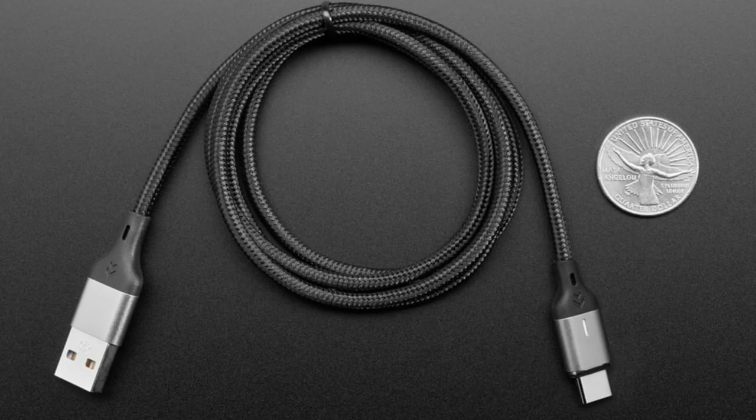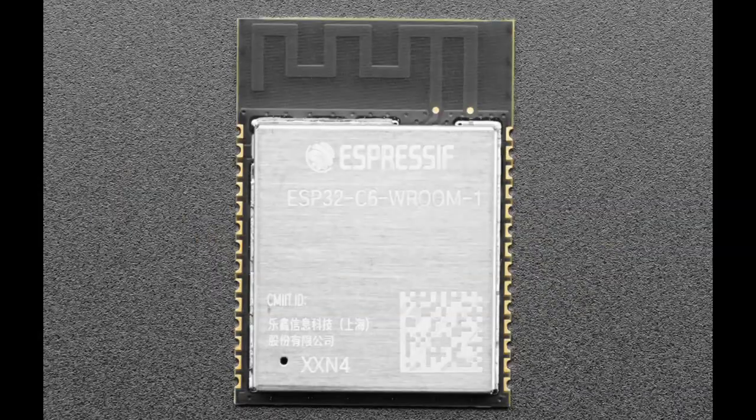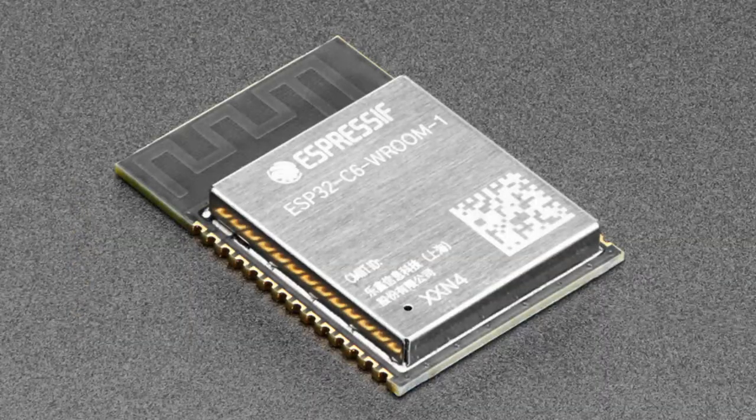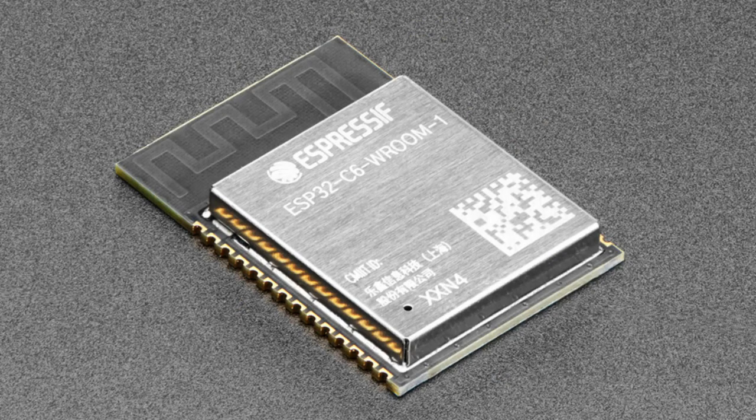Don't forget to check the photos on our product pages — we use American Women quarters for scale. Next up, we have a new product from Espressif, which they sent via FedEx really fast. This is the ESP32-C6. You might ask: I know there's a C3, an S2, and an S3 — what's the C6? The C6 is a RISC-V based ESP32 chip. It has Wi-Fi, Bluetooth, and is Wi-Fi 6 compatible.